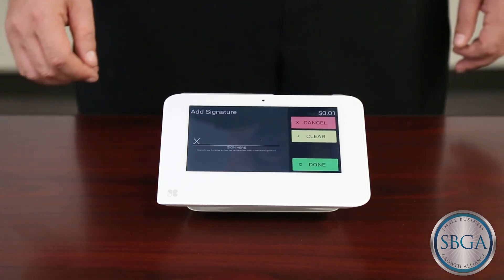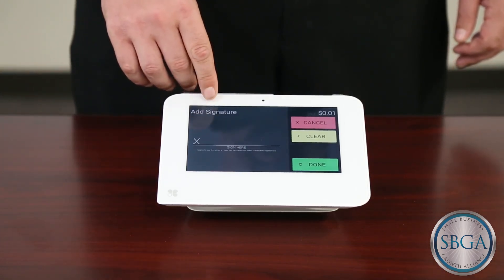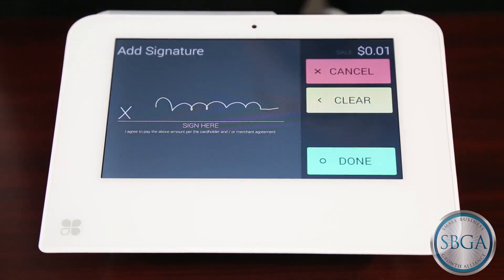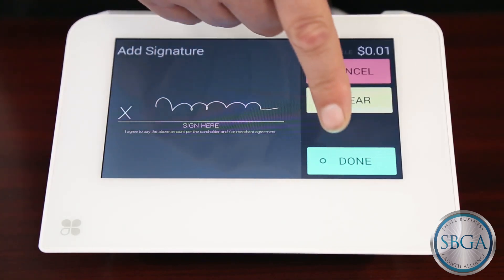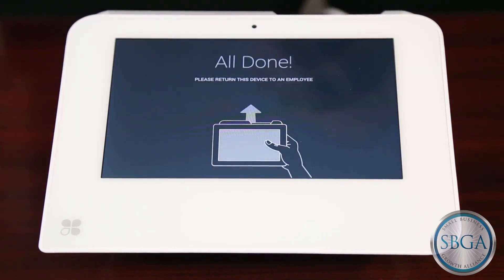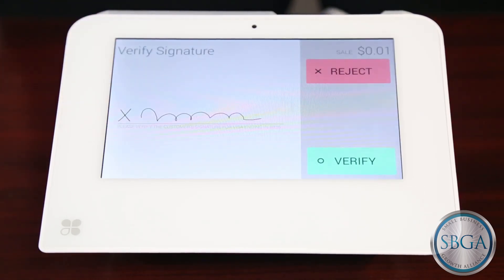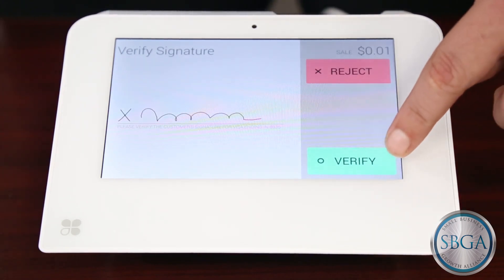Depending on how your Clover is set up, the customer will either sign on the screen or on a paper receipt. In this example, the customer will sign on the screen and then touch the Done button. The display will instruct them to then return the device to the employee. The employee will then accept the customer's signature by pressing the Verify button.